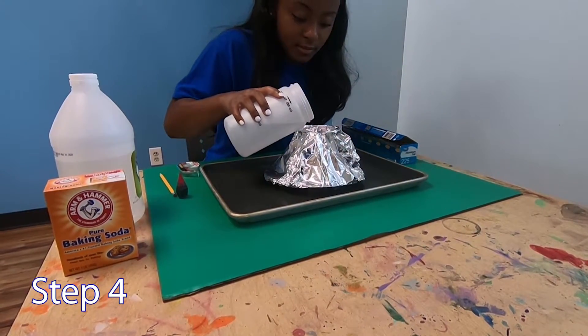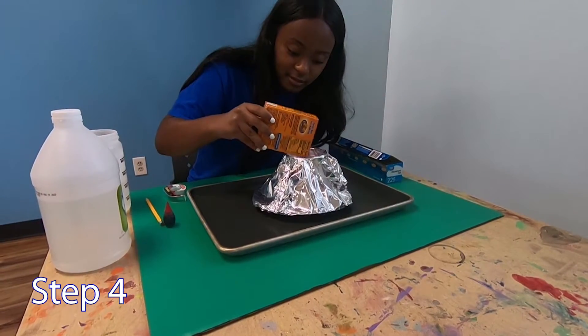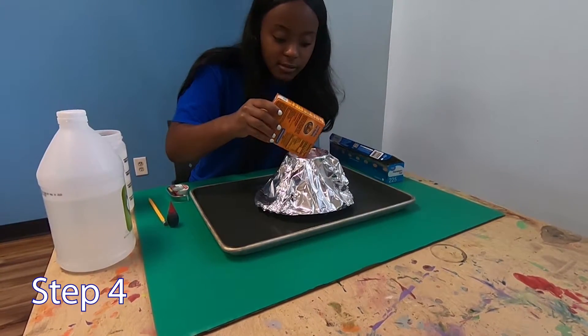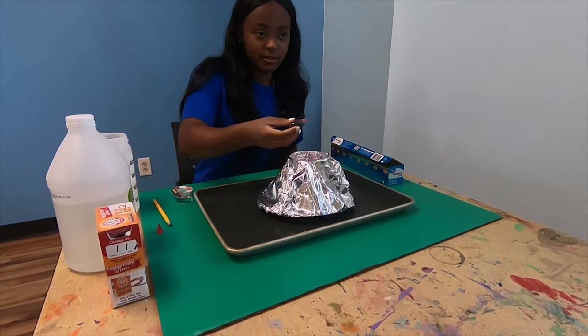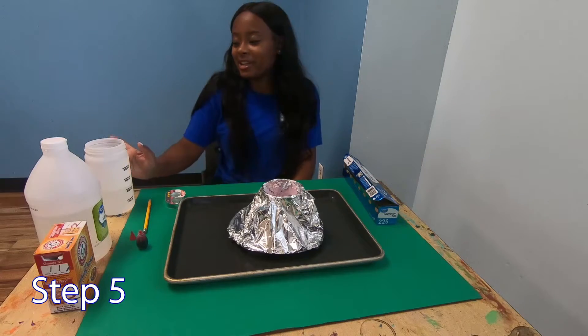Put your volcano in the center of a large cooking sheet and add the water, baking soda, and several drops of red food coloring into the cup. Slowly pour in the vinegar.